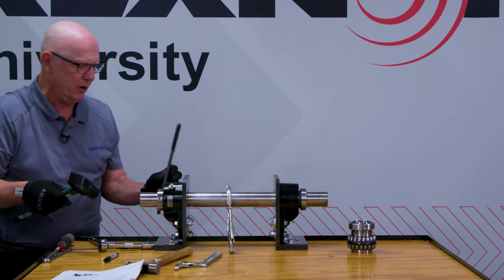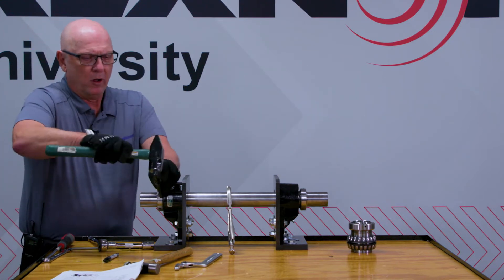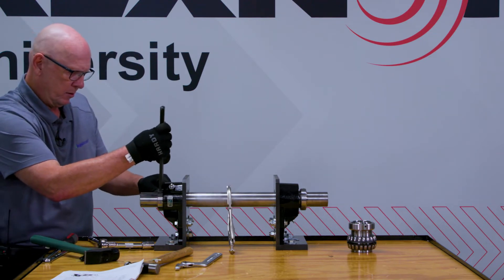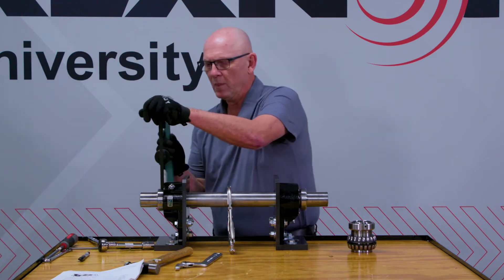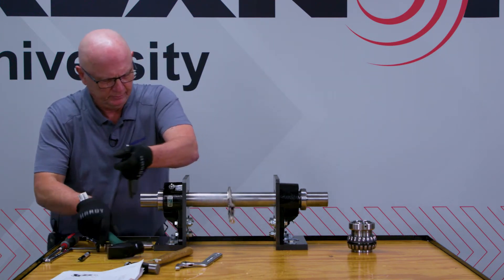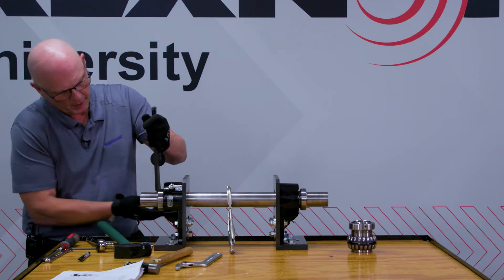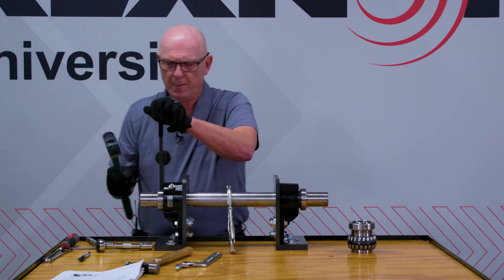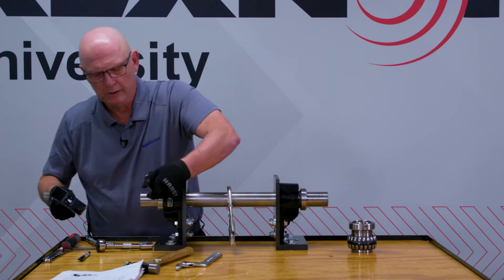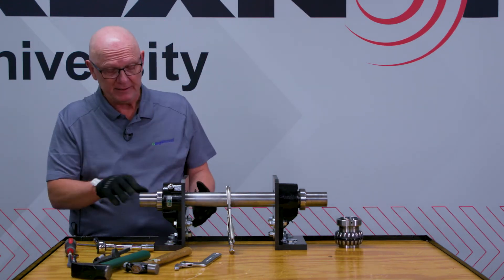That was about a quarter of a turn. You can see that the shaft is locked into position. There's a half a turn. Three quarters of a turn. One turn. So I'm just going to go the one turn. Pretty awesome. Now we've got this thing tightened up to our one turn.